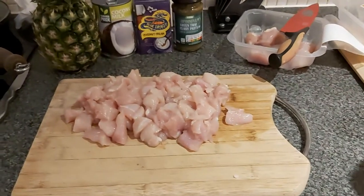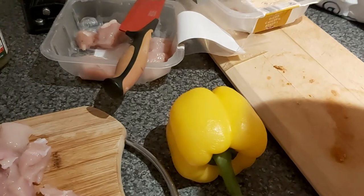Oh, here we go — we're going to have some of that as well. Mmm, okay.